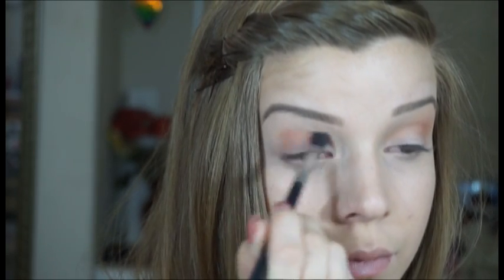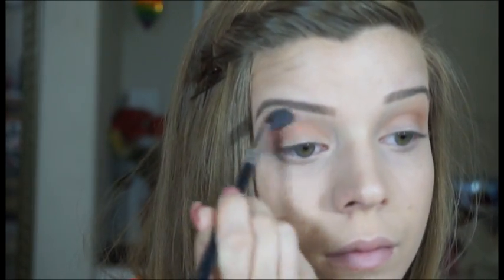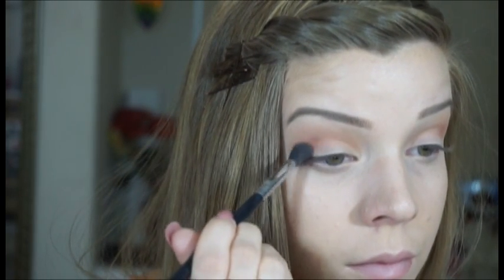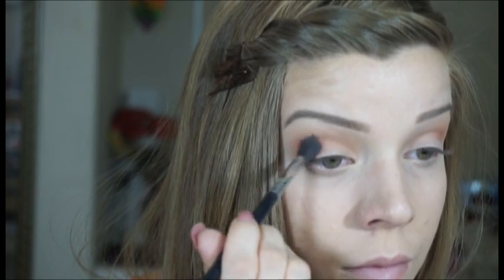I'm just kind of creating depth and placing a shadow there so my eyes look a little bit bigger, but we're not going to create a big intricate eye look. I'm doing the exact same thing on the other side and making sure to put a little bit more of that same shadow in the outer crease just to give a little bit more depth.